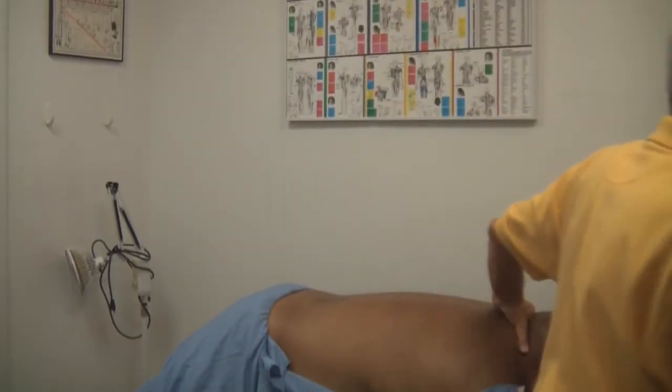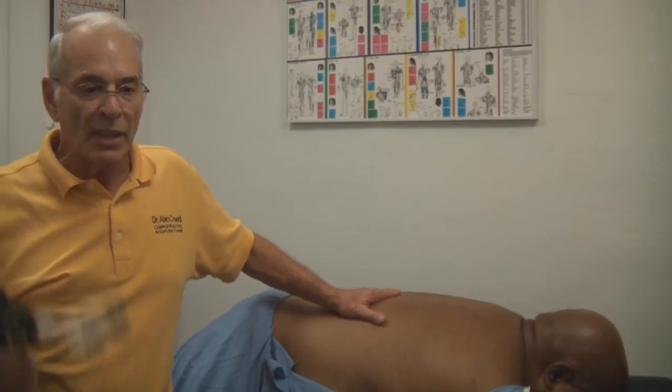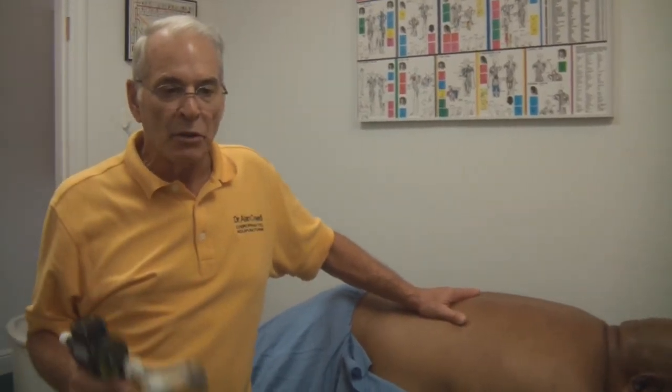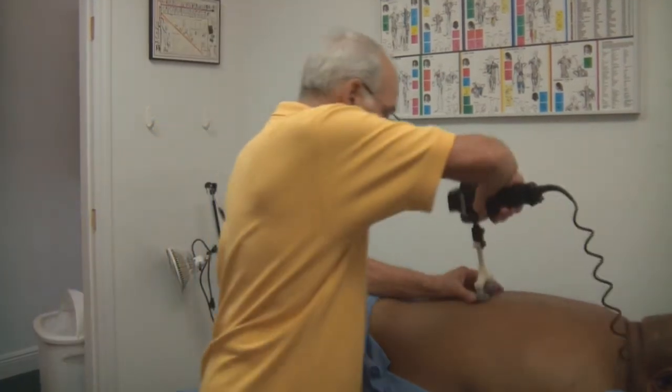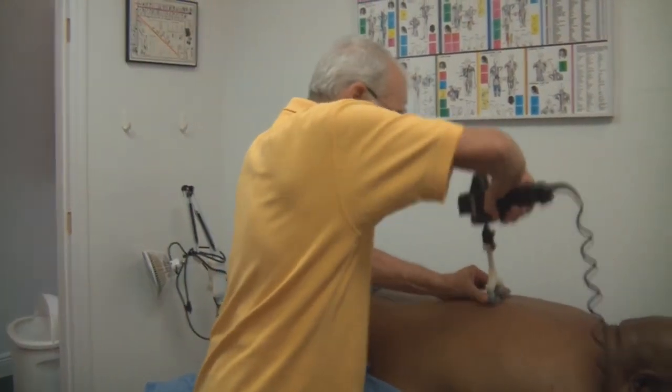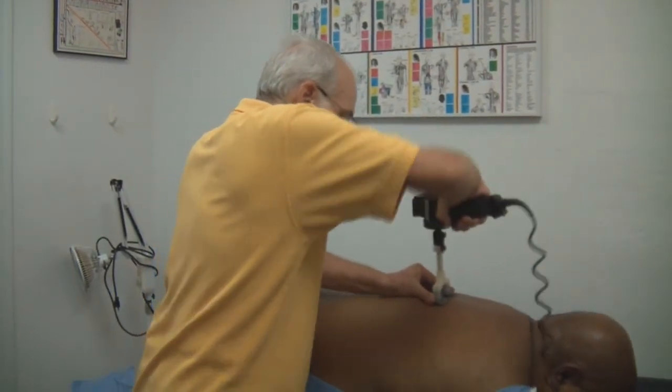So what we're dealing with in our world, which we're going to show you with this gentleman, is we have to think about the gravitational factors that are applied to the individual as they go through life in general. If you can reduce those pulls, the person will feel a lot better.